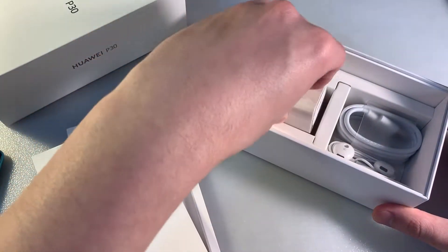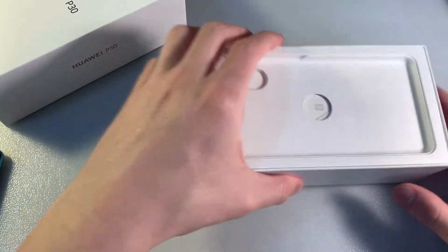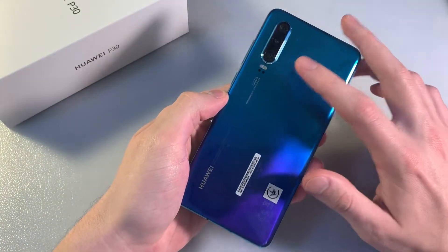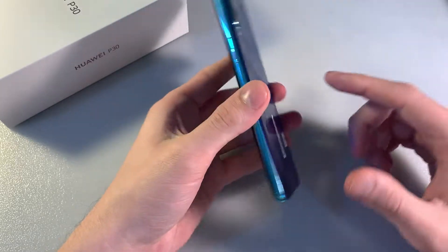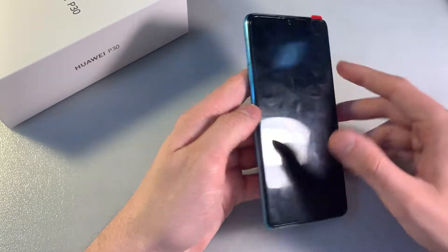Good package contents. Now let's talk about the phone. On the back side we have a triple camera and LED flash. The body is glass and metal. On the front side there is a 6.1-inch display and a front camera.